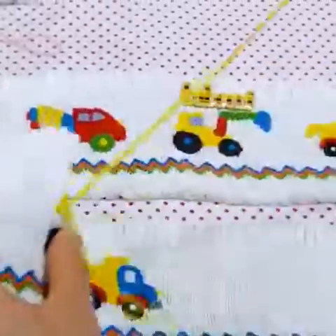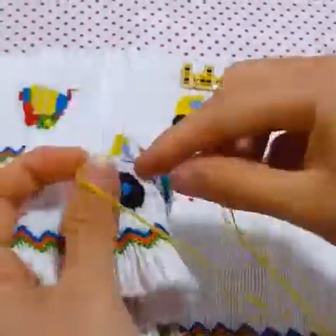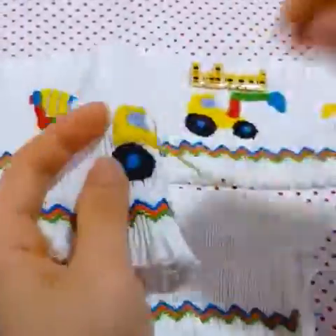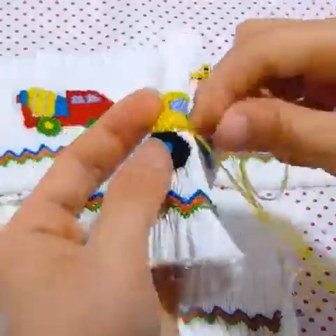Use double threads to stitch. Pay attention to embroidering in detail exactly. Make each stitch meticulously and carefully. Use a needle through pleats and pull thread straight. Use needle to stitch flexibly on pleated fabric.